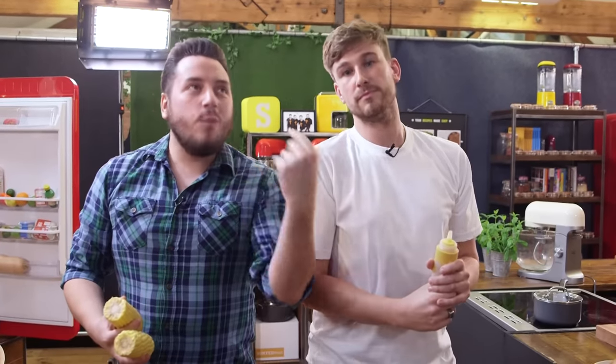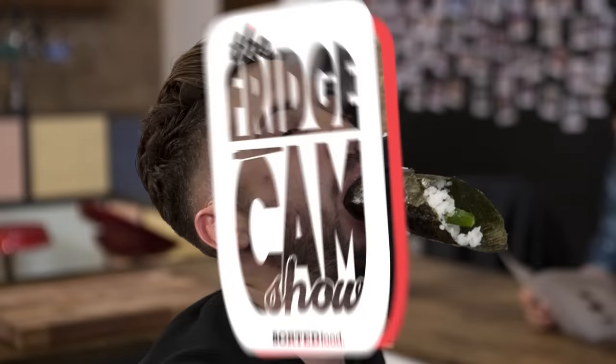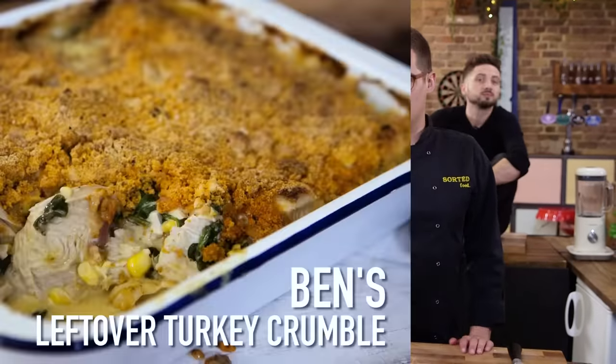Everyone has leftover turkey at this time of year, especially in America. So Ben's going to show you how to make something great with it, and then we're going to show you how to make something spectacular with it. Leftover turkey dish — not a curry in sight. This is a good one for using up breast meat.